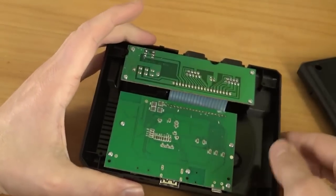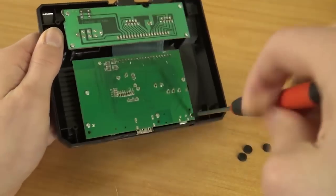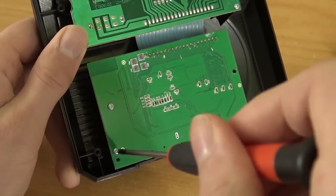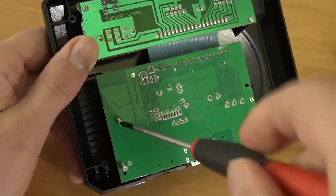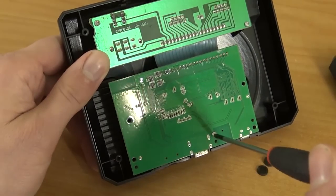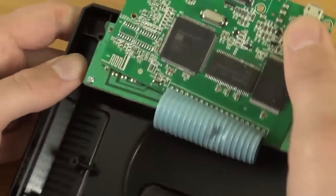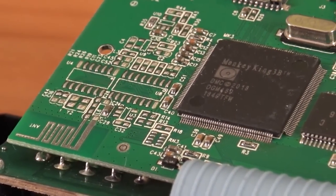Let's take a close look inside. There are some more screws to remove. What we're going to get is just a very basic HDMI version, like the previous AV-out versions I've reviewed. This thing has a new mainboard, but I'm very curious what software they're running - Linux or Android? The PCB is just for the controller ports and all the other stuff. This is what we get inside - the Monkey King 3B chip. This is not looking great.